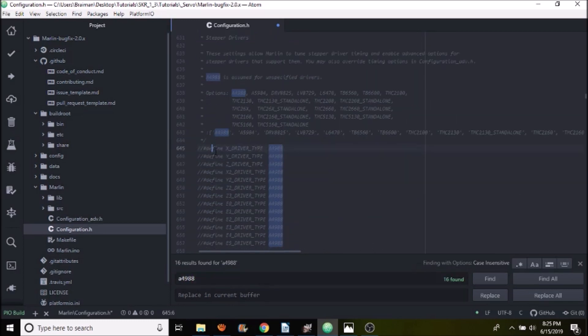Next, search on A4988. All of our stepper drivers are listed but commented out — the default is A4988. Remove the comments for X, Y, Z, and E0. If you had a different stepper driver you can copy it from the list and paste it for what you're using, but in this case we're using the A4988 so we're all set.